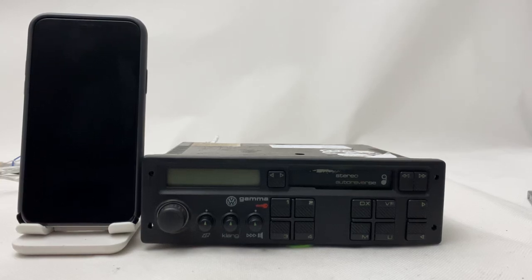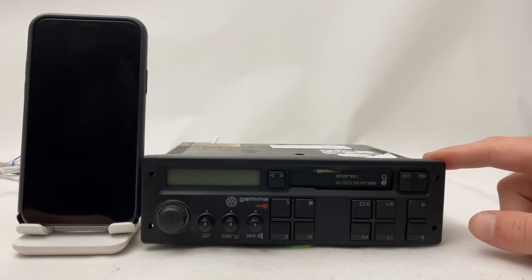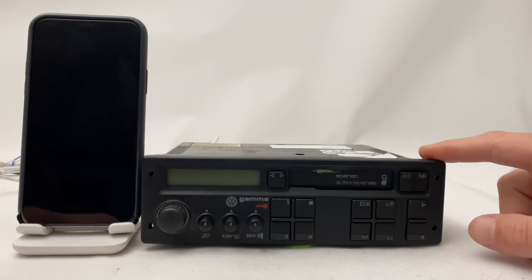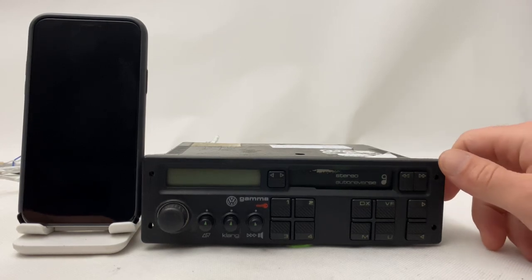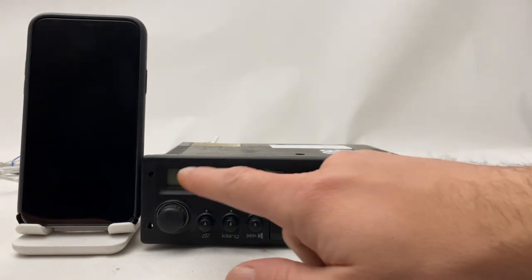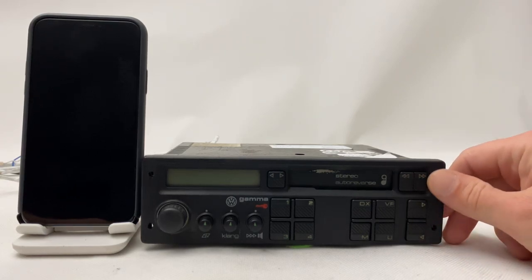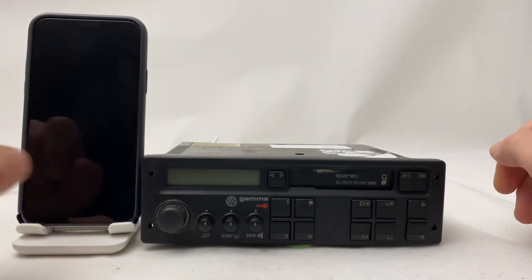Hi everyone. Today we have a Volkswagen Gamma 2 original radio from the 1980s. We did manage to install Bluetooth in this one as well. First I'm going to test the radio itself and the cassette player, and later I'm going to show you how to use the Bluetooth. It looks all original, has a few scratches here and there — you will see a better look in the pictures. So let's have a look.